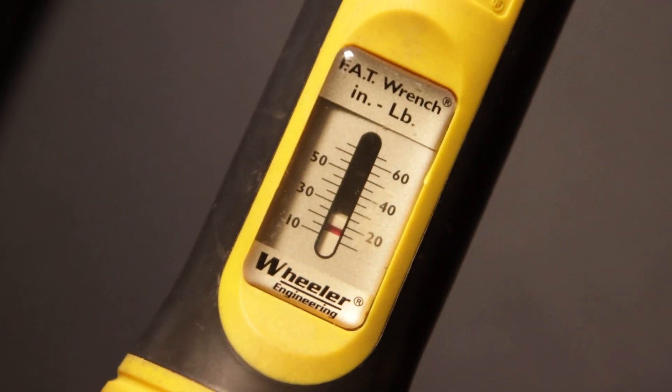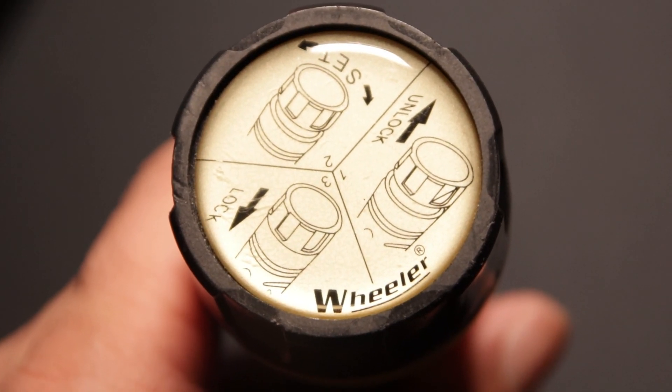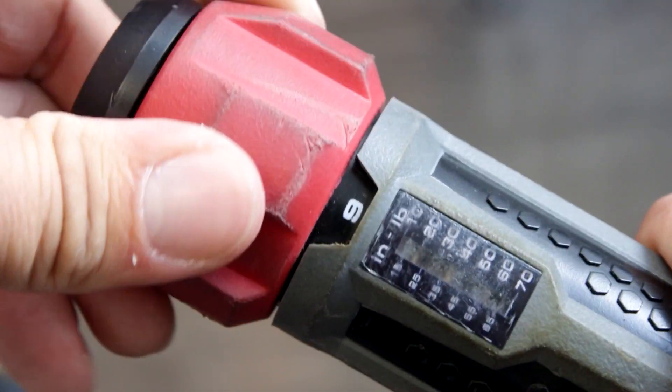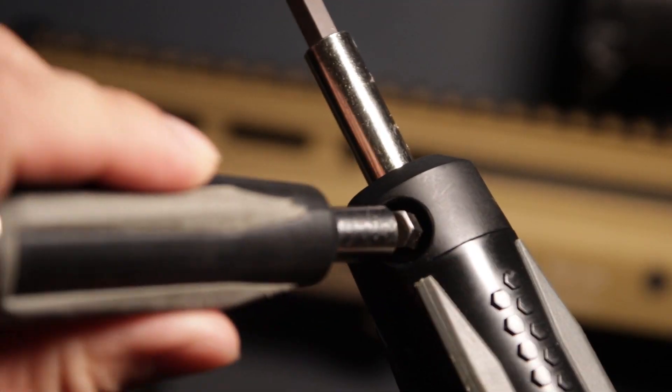How does it stack up against popular competitors like the Wheeler Fat Wrench? The Fat Wrench is good, but you have to eyeball the adjustment, and sometimes you don't know if it's 1 or 3 inch-pounds over or under just by looking at the small meter. The Real Avid shows exact click adjustment on top, starting at 6 inch-pounds.